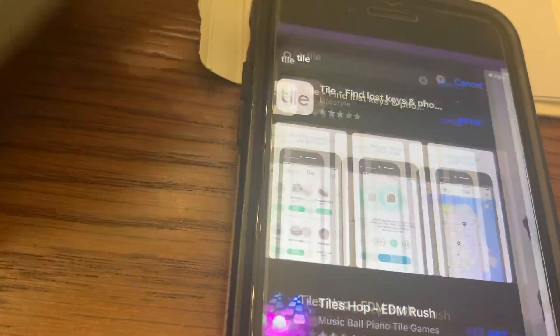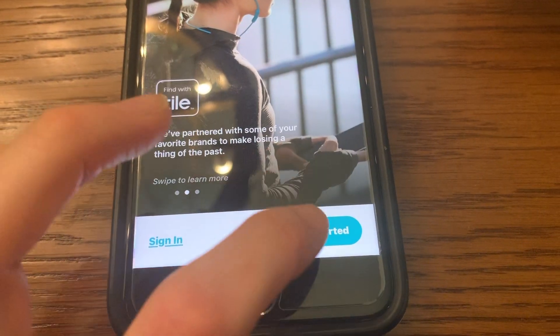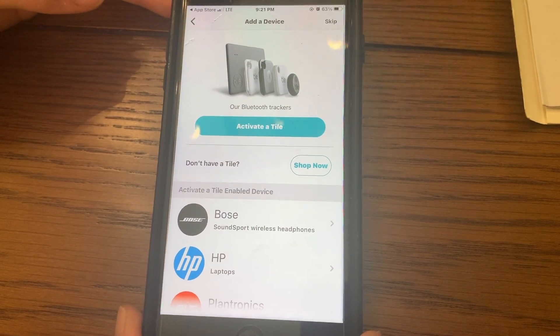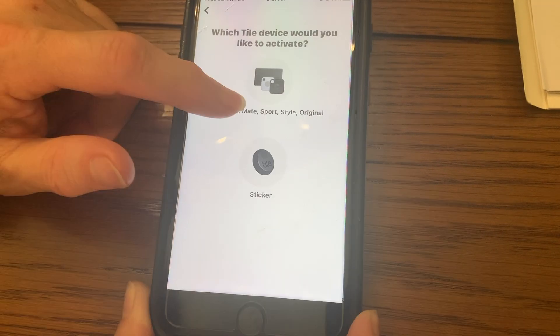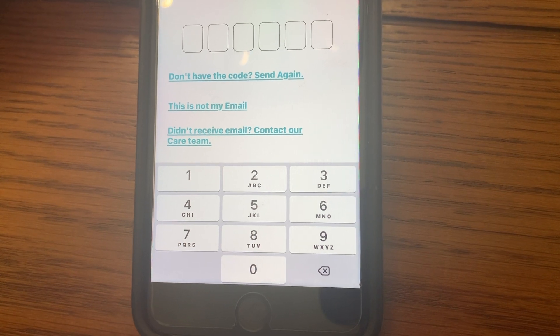If you already have an account you can sign in, or once you have the app open you'll click 'Get Started.' It will ask which Tile device you would like to activate. Then we will enter our email and our password, and they will then send you a code to your email.